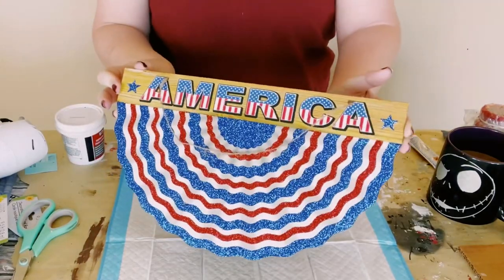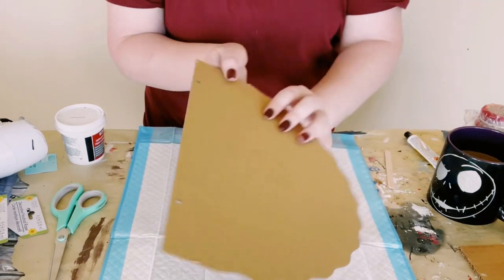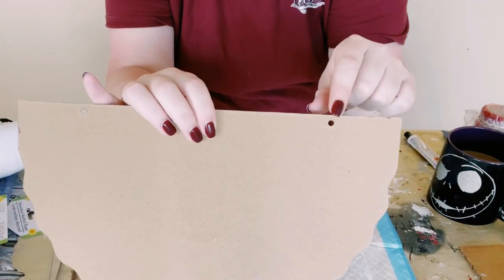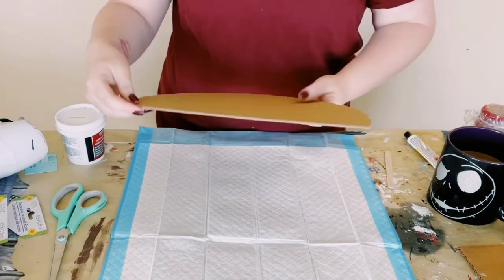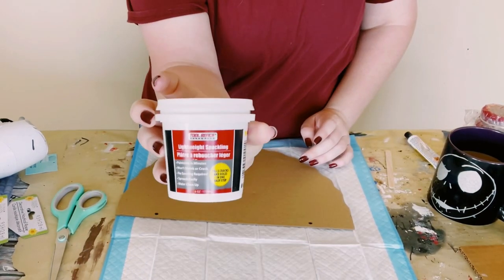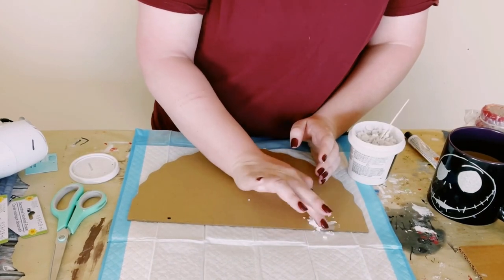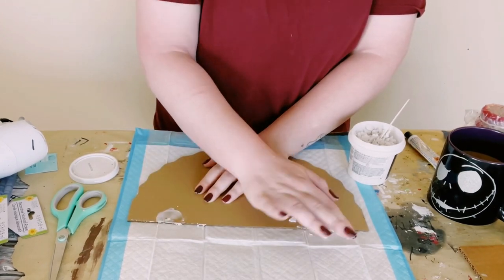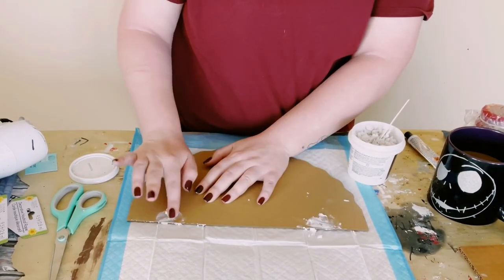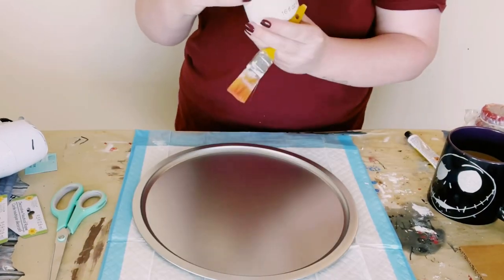I first grabbed this sign from Dollar Tree and there were some holes at the top, so I'm just using some lightweight spackle — which you could also get from Dollar Tree — to fill those holes right in. You could either use a craft stick, popsicle stick, or like I did, just use your fingers to apply the lightweight spackle into those holes. Go ahead and put that aside and let it dry.